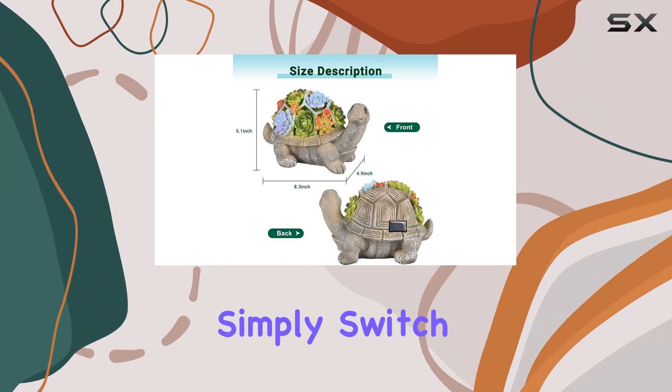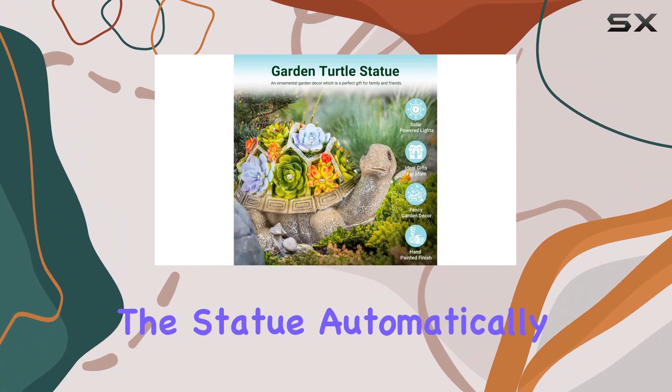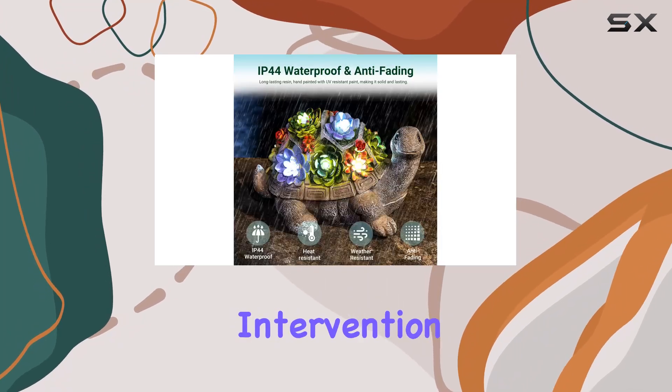Setting up is effortless. Simply switch it on and let it absorb sunlight. The statue automatically lights up at dusk, creating a magical ambience in your garden without any intervention.